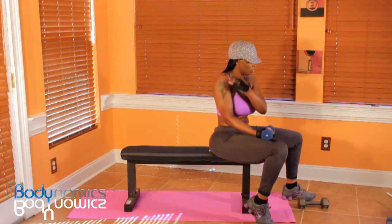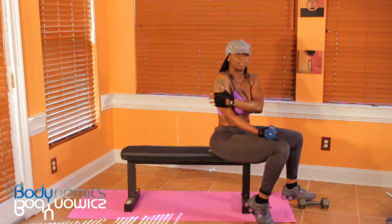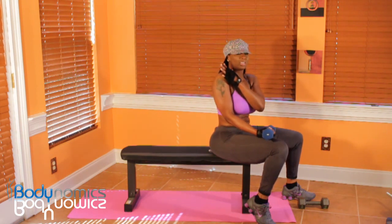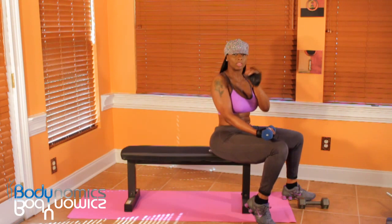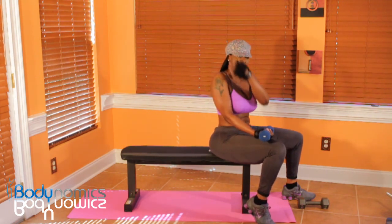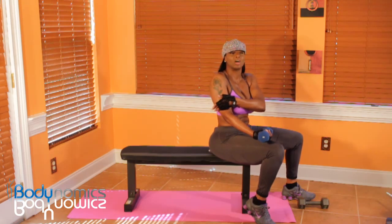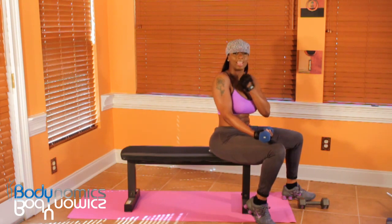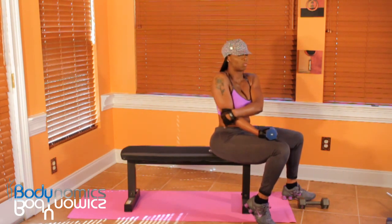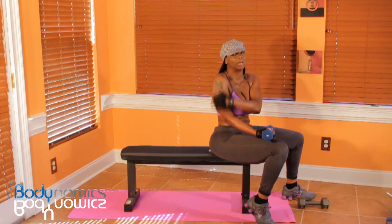I'm always sort of self-conscious about this. I hate for this to move — that jiggle is enough to keep me with my sleeves down. I have to keep that worked in order to be able to wear tank tops and stuff, because that's the worst. I hate it so much.